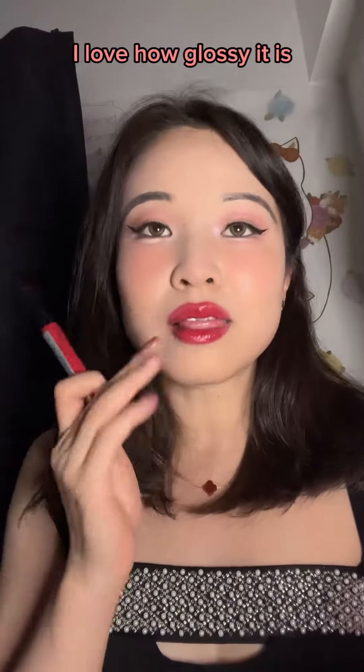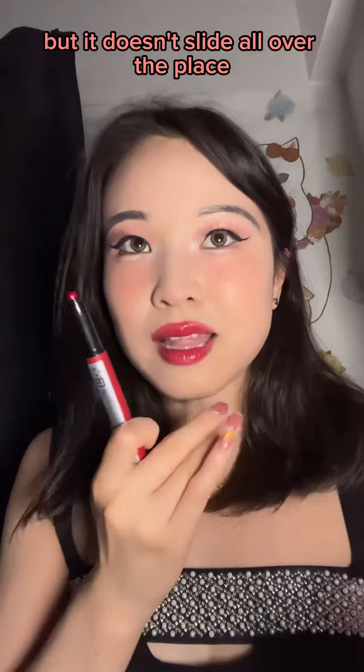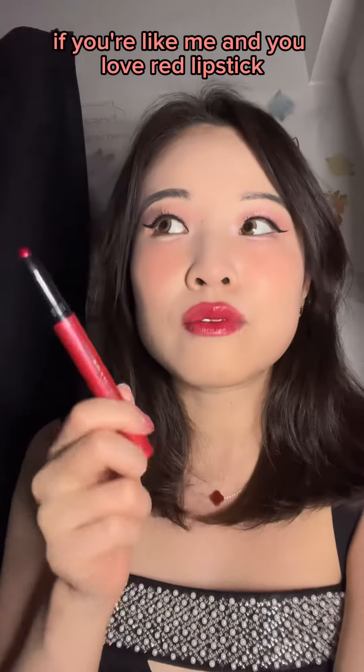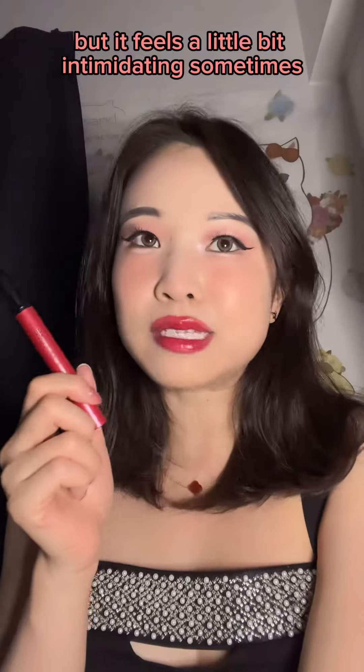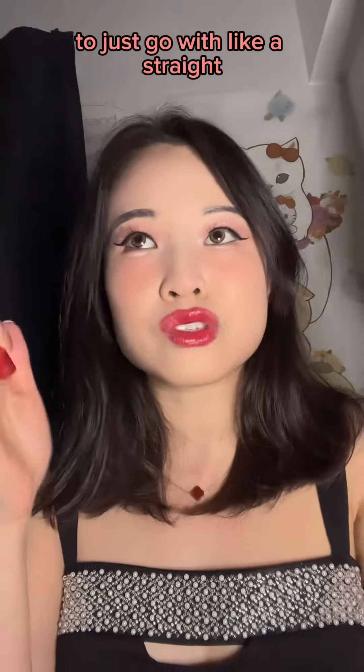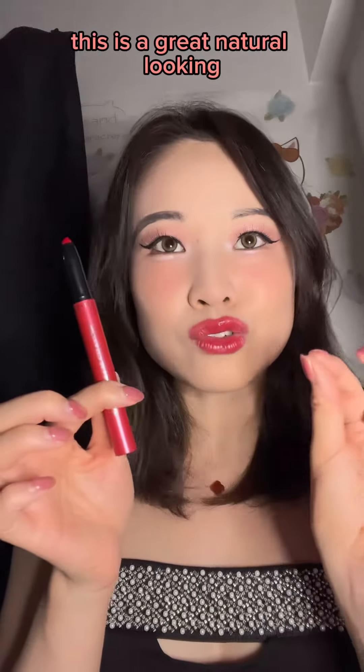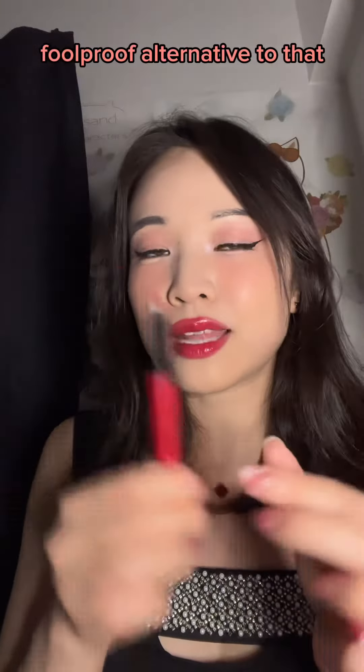I love the color. I love how glossy it is, but it doesn't slide all over the place. This is such a great option if you're like me and you love red lipstick, but it feels a little bit intimidating sometimes to just go with a straight, bold, matte red lip. This is a great natural-looking, foolproof alternative to that.